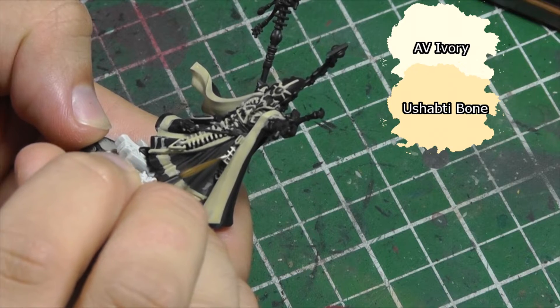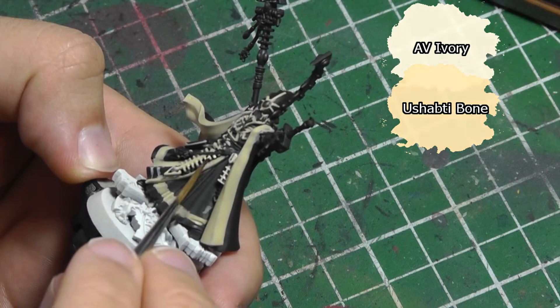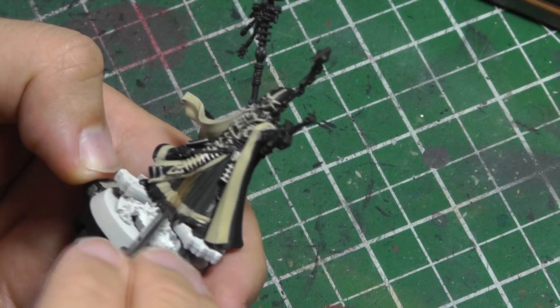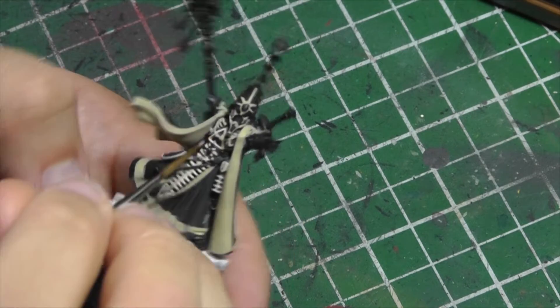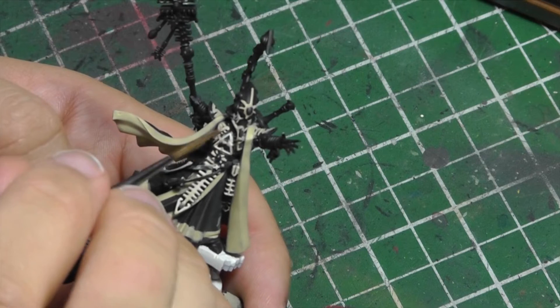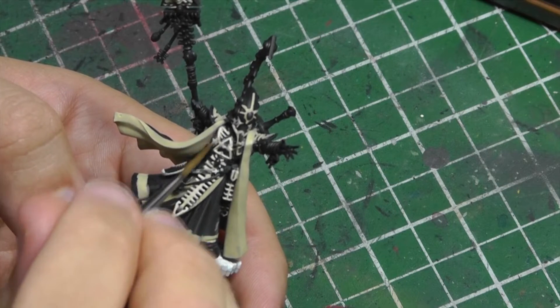Mixing Ushabti Bone and Vallejo Ivory in a 1-to-1 ratio, I get the first highlight. Again watered down a bit so the coverage I get is smooth. I layer it on about halfway between what I determined to be the brightest areas of the bone and the shade.